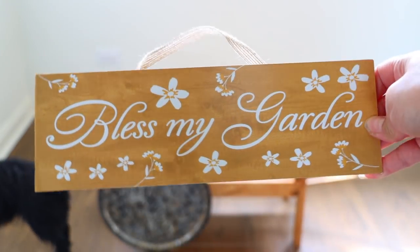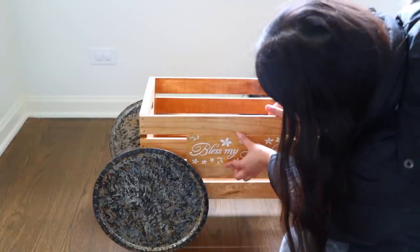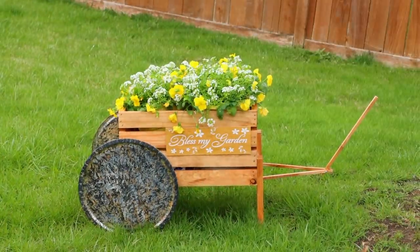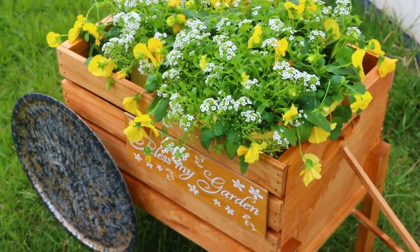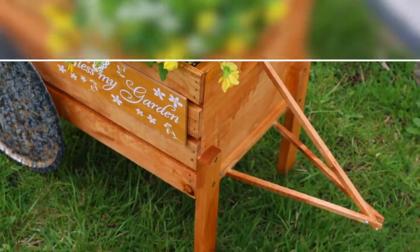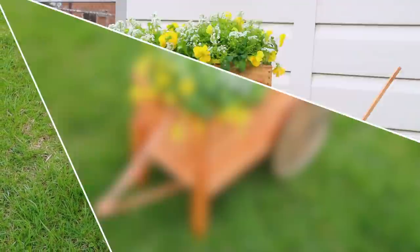I was at Dollar Tree and found a garden sign that I want to glue to the front of my wagon before I put in my floral. I wanted to use this as a planter outside, so I went ahead and filled it up with a few plants. I just think it's so cute for a garden.